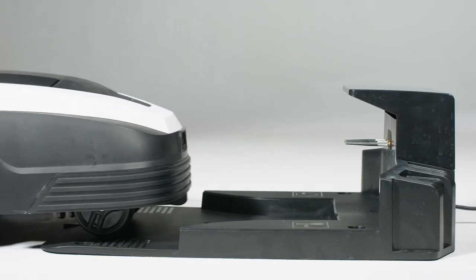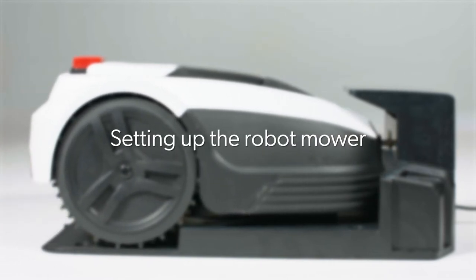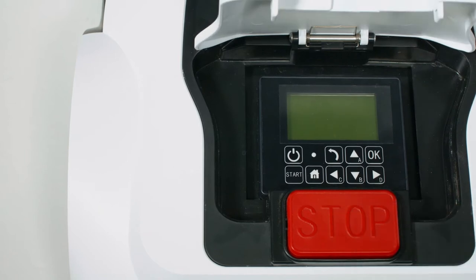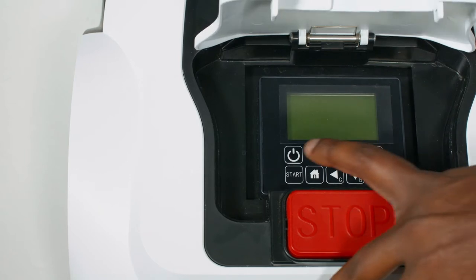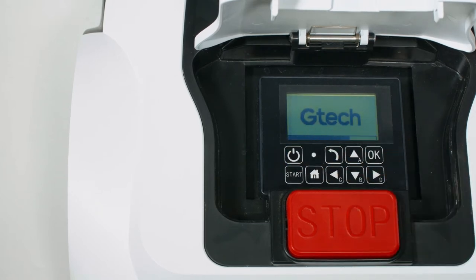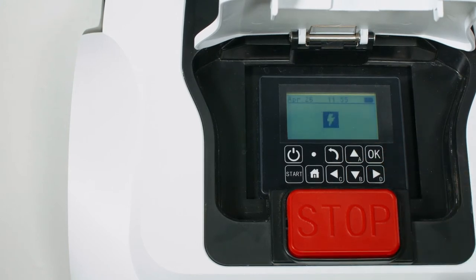With the power switched off at the socket, screw the two charging terminals into the charging station and you're ready to go. Place the mower on the charging station with the wheels on the grips and pins engaged. Once at 70% battery, your robot mower should be ready to go. Press the stop button to flip open the control panel, then hold down the power button for 3 seconds to activate the LCD display. The mower will ask for the pin code each time you access the control panel. The default pin is A-A-A-A.